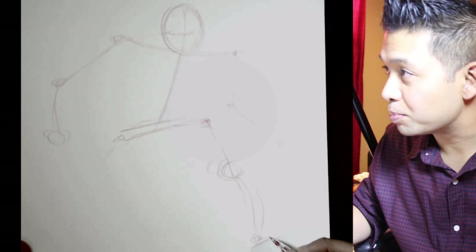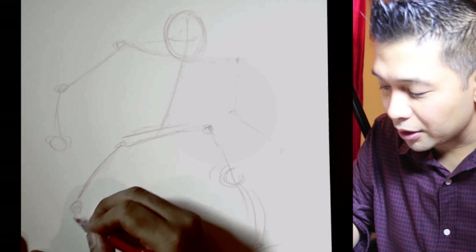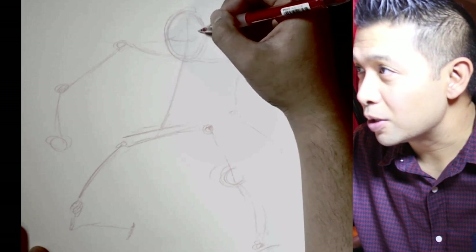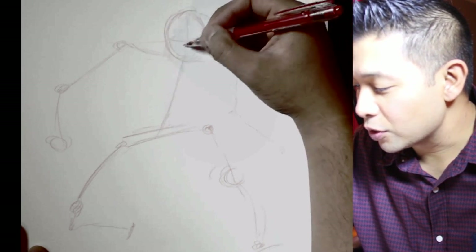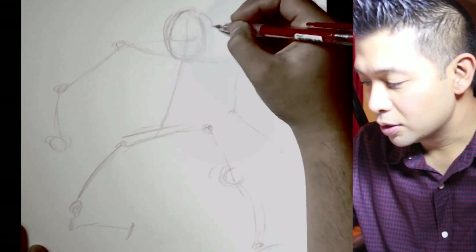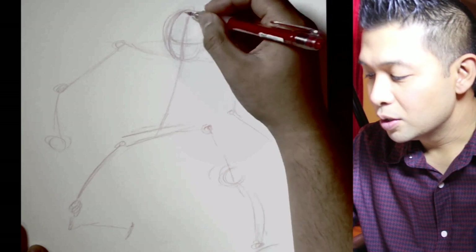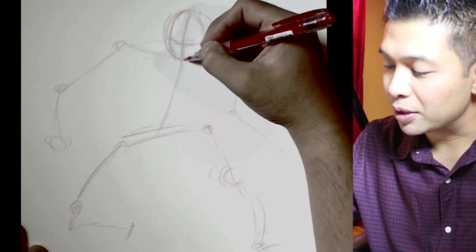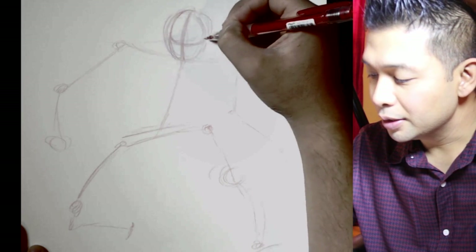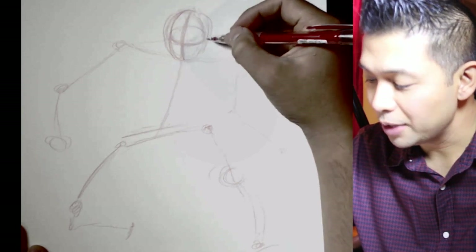Then the foot. The other leg will come down and back. Sometimes I change what I want to do — I had the head looking one way but now, because everything is angled this way, I want to change the head to face more this direction. When I'm doing the head I try to find the middle line right down the center of the head going around the sphere, and the eye line going around the other way.